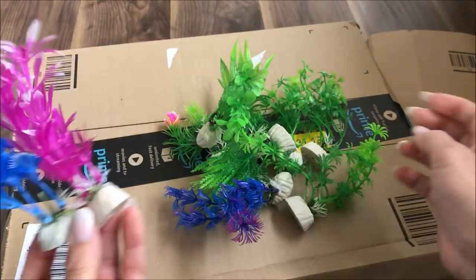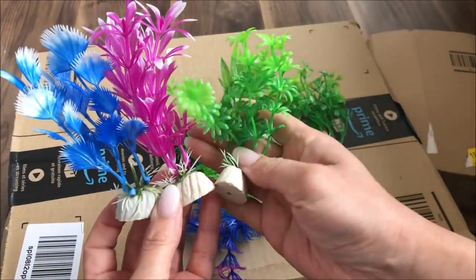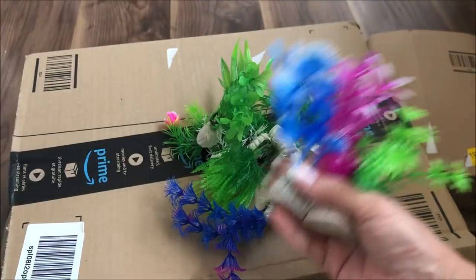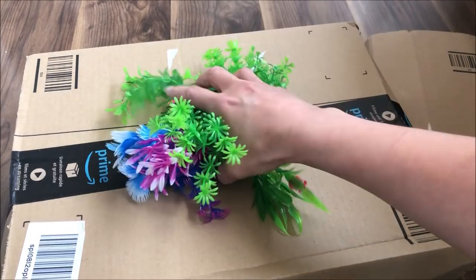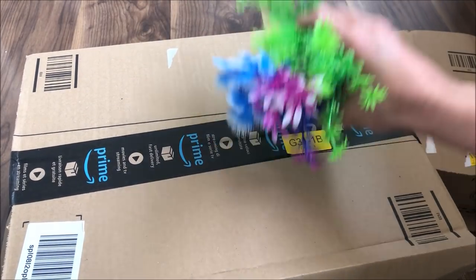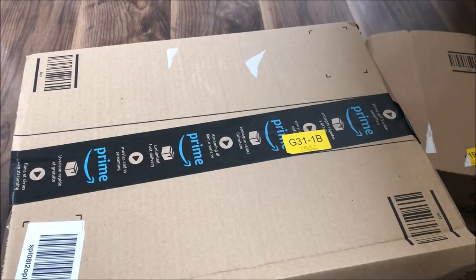I just wanted something decorative — a few green artificial plants to put down the bottom. I also have a larger one, and a branch of some sort, but that hasn't been delivered yet. So I'm just going to be putting a few of these at the base for now.